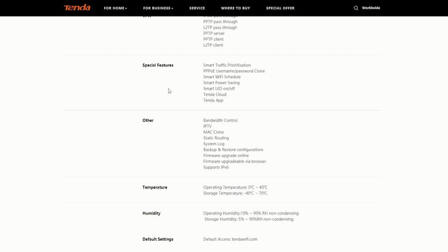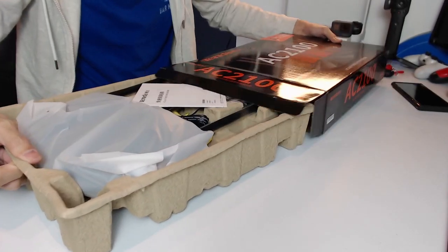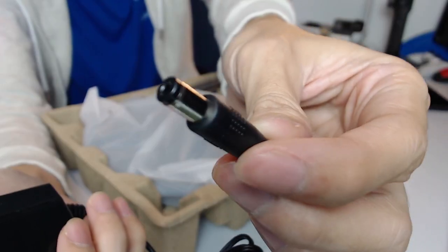You can find all the specs on tenda.cn.com. Let's unbox this and see what it looks like. Inside the box you'll find the paperwork, a 12V 1.5A adapter, a free Cat 6 cable, and the router itself.